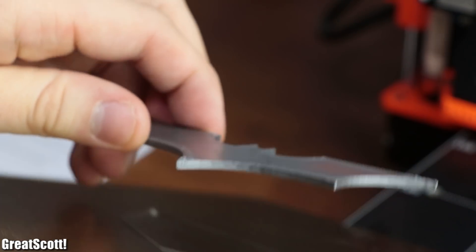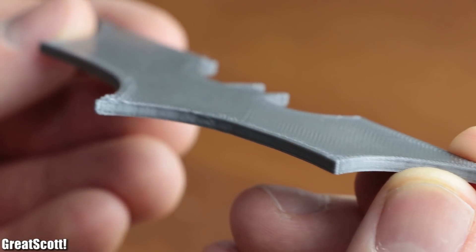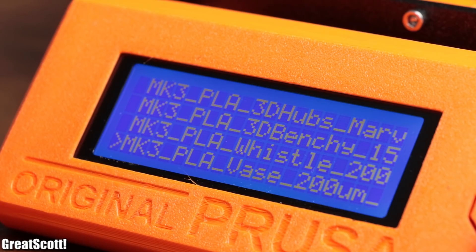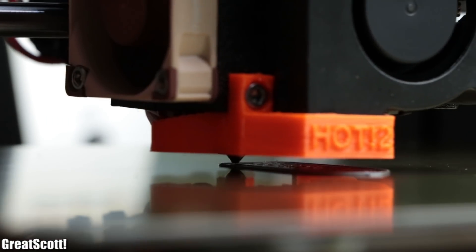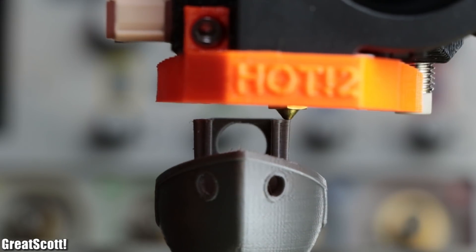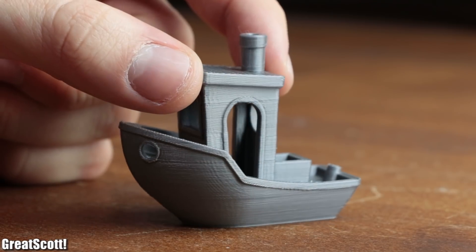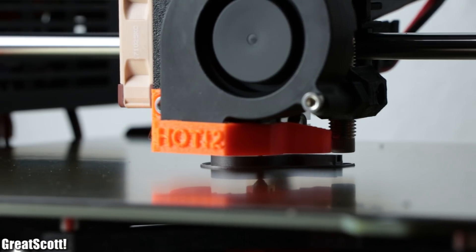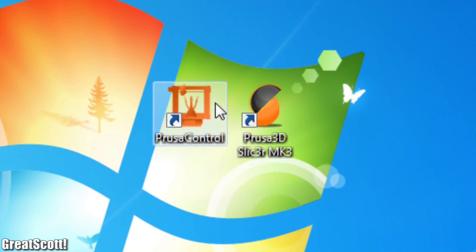Once the Batarang print was complete, I popped it off the print bed and inspected its quality, which was decent. But what 3D printer review would be complete without the Benchy test print? So that is what I tried next, and after 2 hours of printing the boat was complete and, except for a couple of spots, also looked very nice. Last but not least, I printed a whistle which was also included on the SD card, and then moved on to the two included slicer programs.